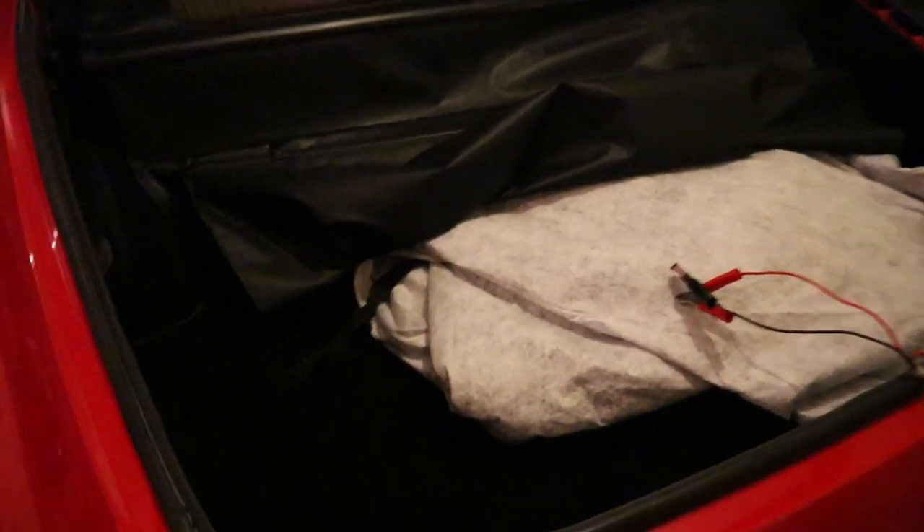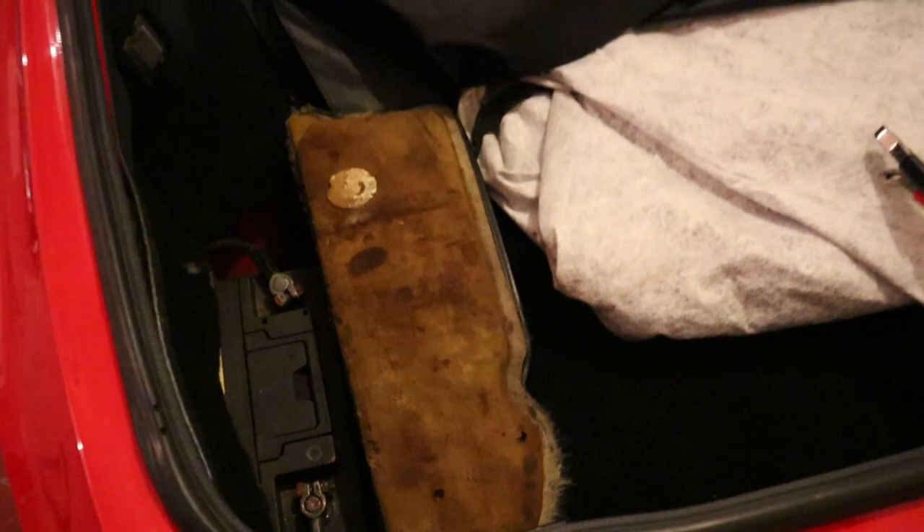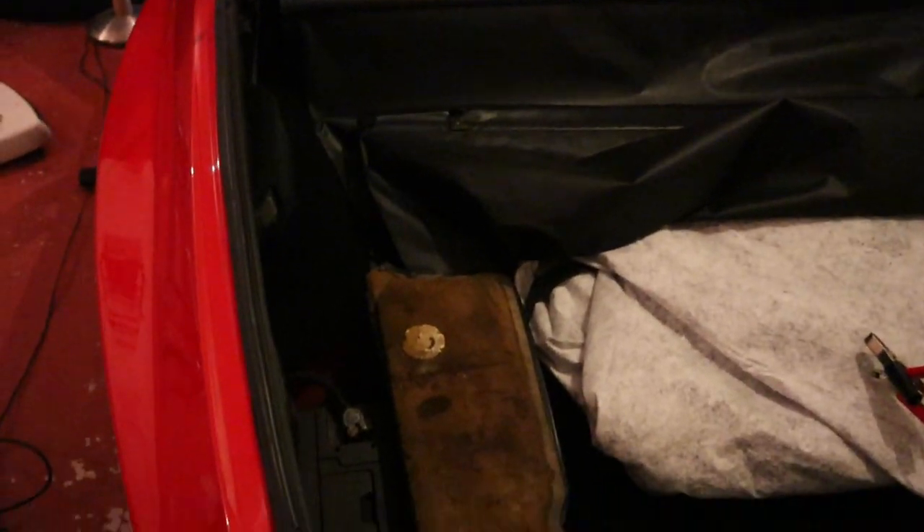One job you should always do if you're working with car electrics is disconnect the battery. In this car it is in the boot — just a little 13mm under the negative terminal. Even though the system's not live connected to the oil pressure sender, better safe than sorry. It only takes two seconds.